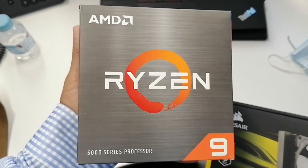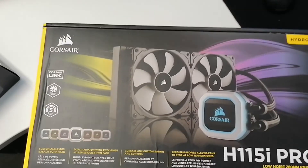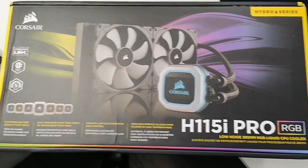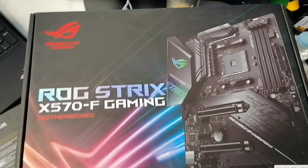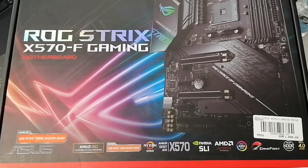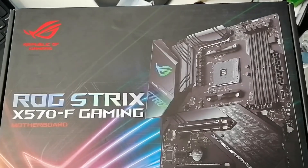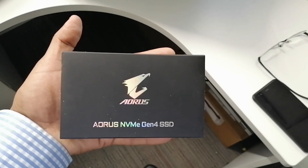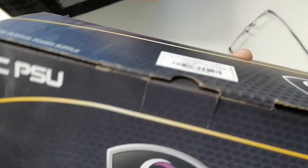This is the AMD Ryzen 9 16-core processor, and this is the cooling system liquid cooler H115i Pro. This is the motherboard X570, the gaming motherboard — super powerful with no failure reported. This is the hard disk, 1TB M.2 SSD, and this is the power supply, 850 watts.